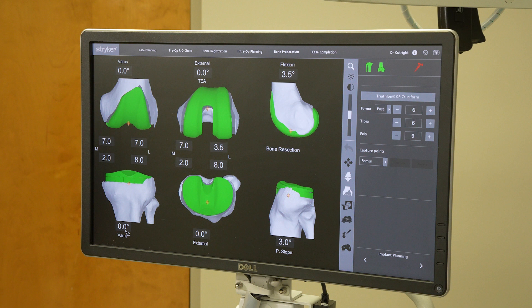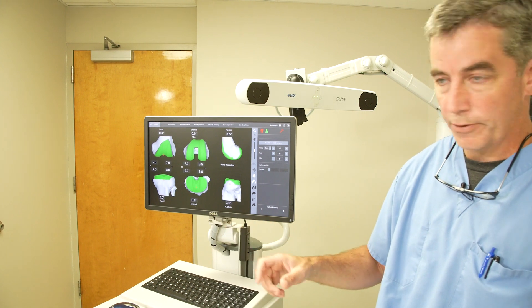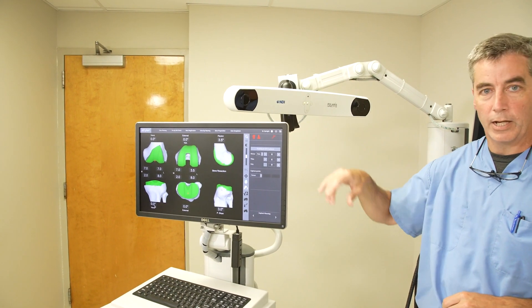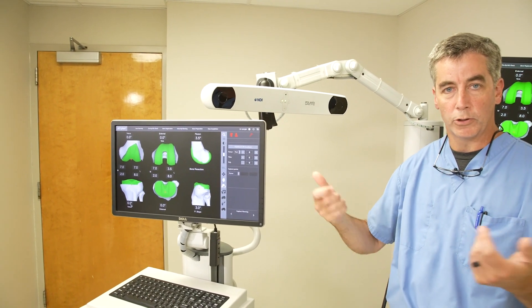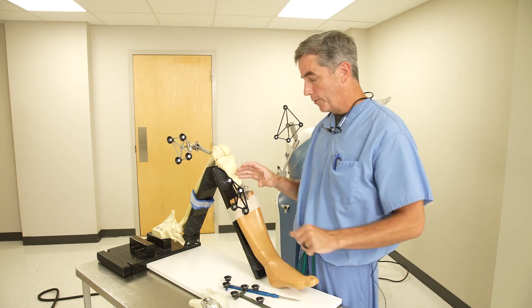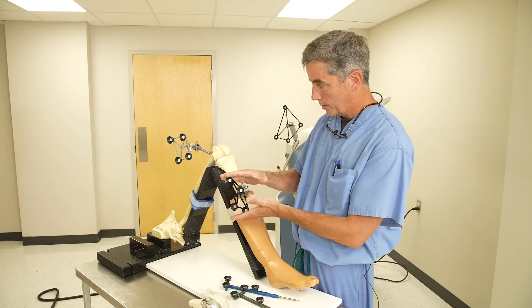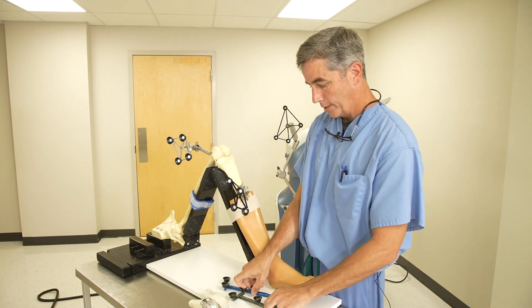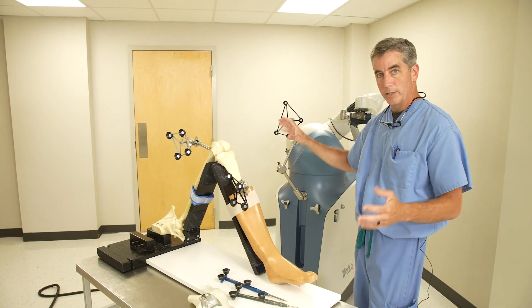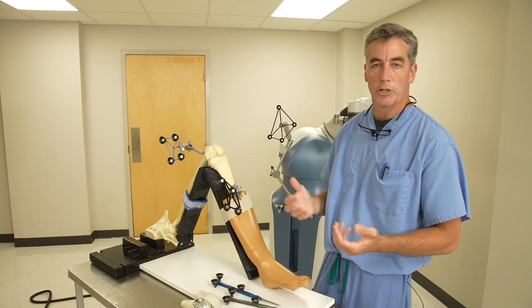The computer talks to the robot and basically to me on the surgical field through this device here. Think of it kind of like an infrared device or the remote control on your TV. So that device on the computer talks to these two things right here and this on the robot, depending on what we needed to talk to.